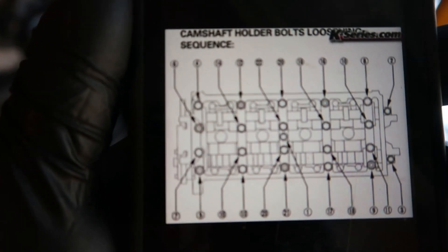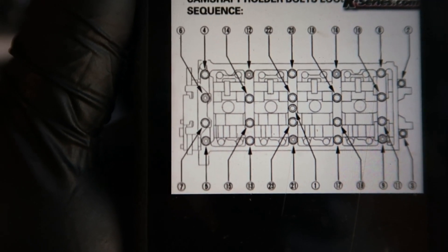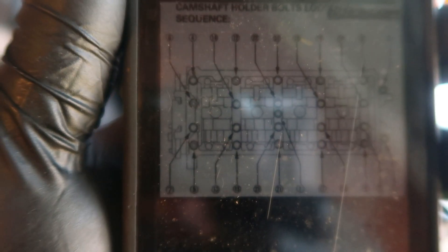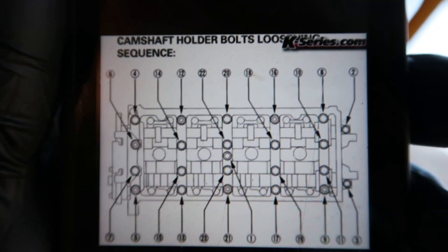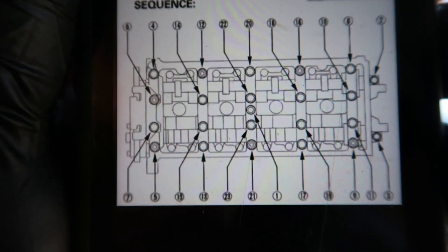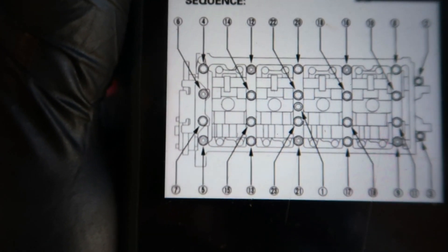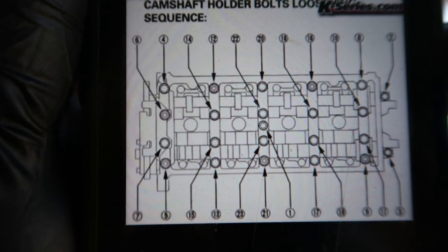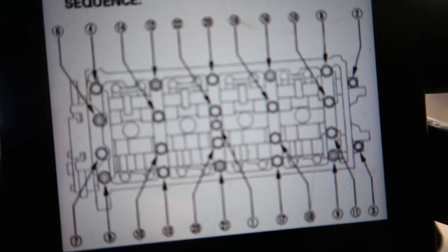I have a diagram here for the cam caps loosening sequence. You start at one in the middle, then two is on the right side at the top, three is right at the bottom, four on the left side — all the way to 22 bolts total. Just follow that sequence and you'll be fine.